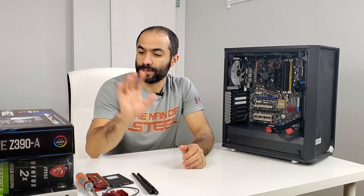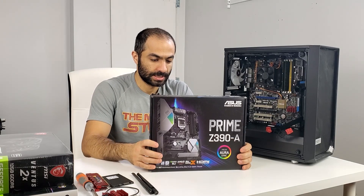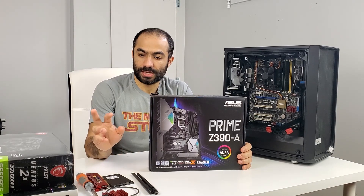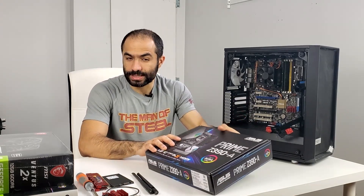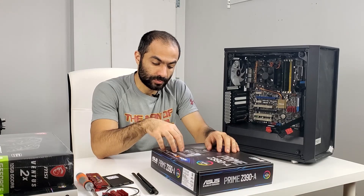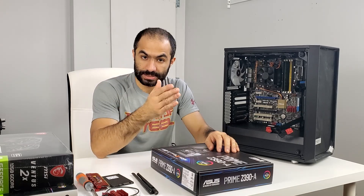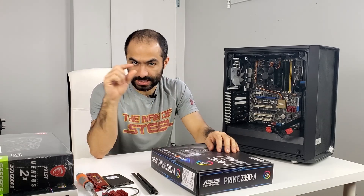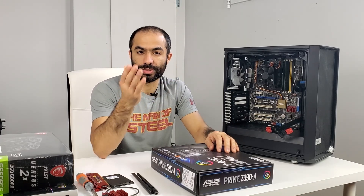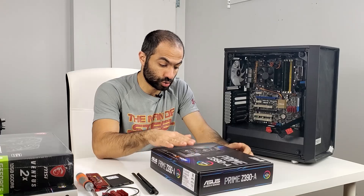So today I'll be testing another motherboard, which is the Prime Z390A by Asus. As I mentioned in my previous video, the 3060s will only work if they are both running on eight lanes — both having eight lanes of PCIe from the motherboard. This motherboard supports Nvidia SLI and has two physical 16-lane PCIe slots. When you put two graphics cards in, they switch to X8, X8 mode — eight lanes each. So in theory on paper, this motherboard should work.